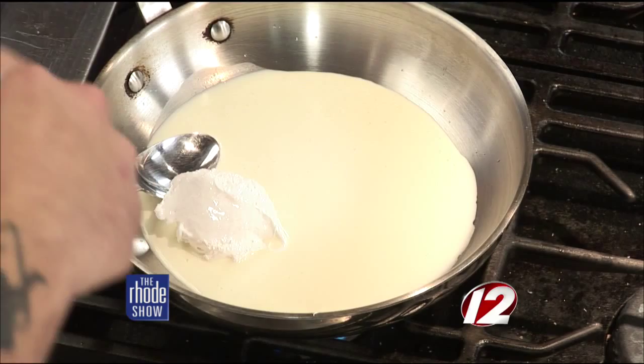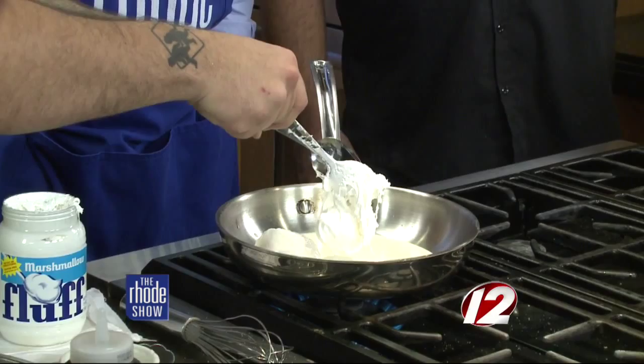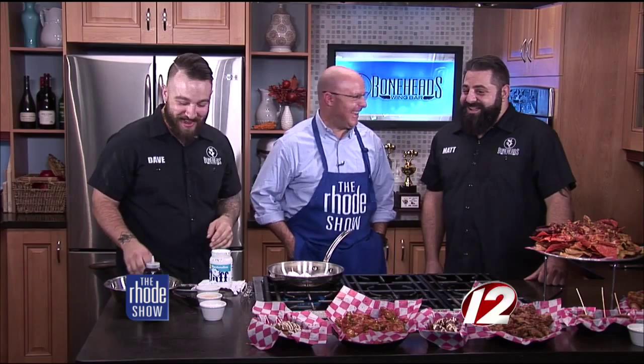What's the whole process like when you guys are developing something new like this? There are really no limits to the stuff we come up with. A lot of it's experimentation. It is a lot of fun — the best part is naming it. For everything you see, there are a couple that failed. Not every idea works. So you're going to whisk this? Yep — we're going to put in a little bit of powdered sugar to get it sweetened, and then we're just going to start to whisk it.